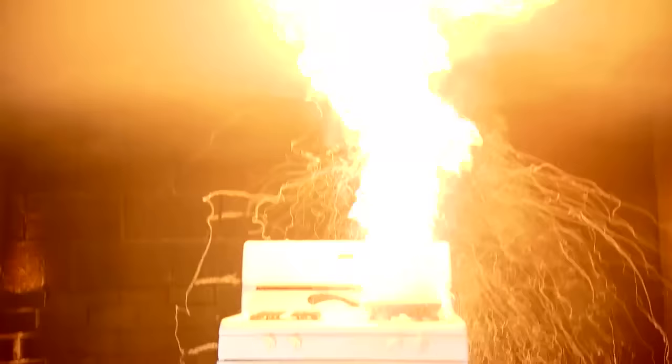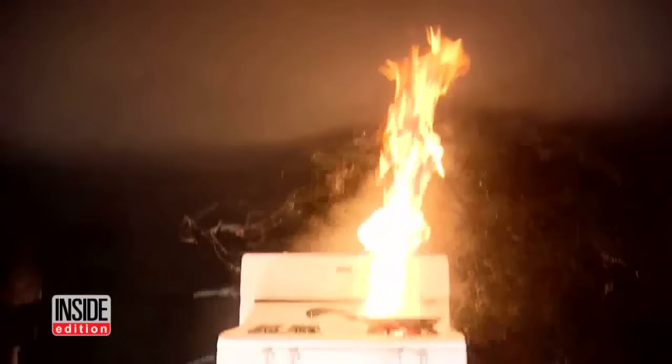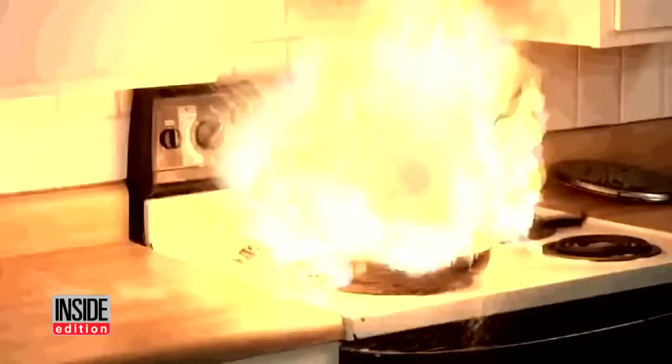Can you believe this sudden burst of flames is the result of water being thrown on a burning frying pan? The old adage — oil and water don't mix — could not be more true.